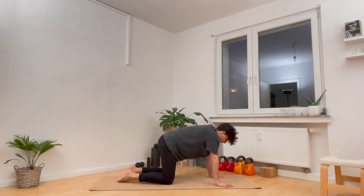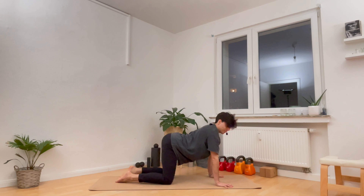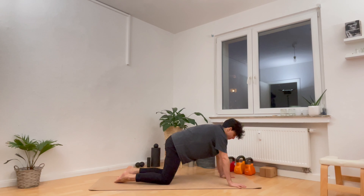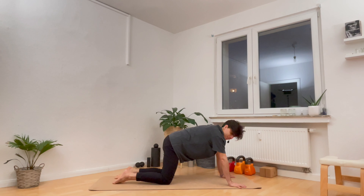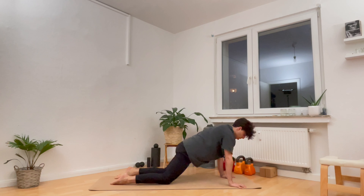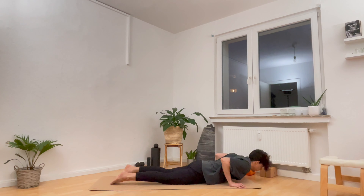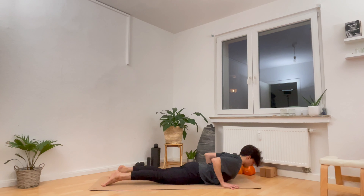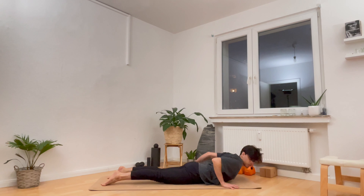Inhale forwards and exhale back. Inhale forwards, three more. Exhale back. Two more, inhale forwards. Exhale back. And one more inhale forwards, and exhale all the way back. On the next inhale forwards, shift and then step the left leg back.